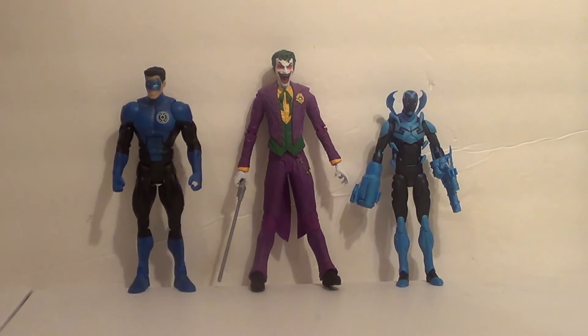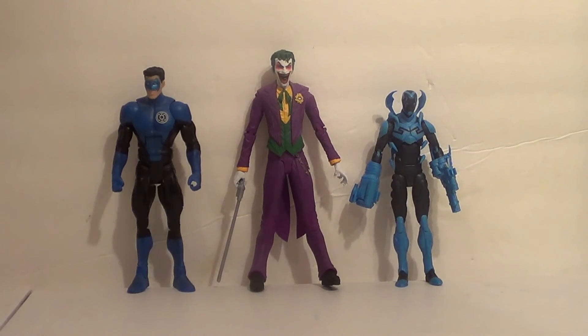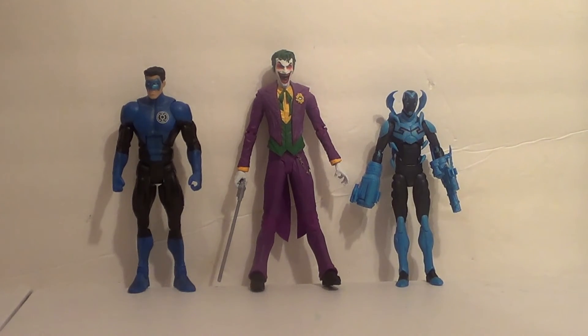Now let's show him with some defunct lines. Here on the left we have a Blue Lantern Kyle Rayner from Mattel — as you can see, it's a little too small for our current major DC toy line. And on the right we have the DC Icons Blue Beetle, Jaime Reyes. I know he's a teenager, but it's also still way too small. So if you have a lot of DC Icons or Mattel figures, they're just not going to go with this Joker — you're going to need one of the Jokers from those lines.